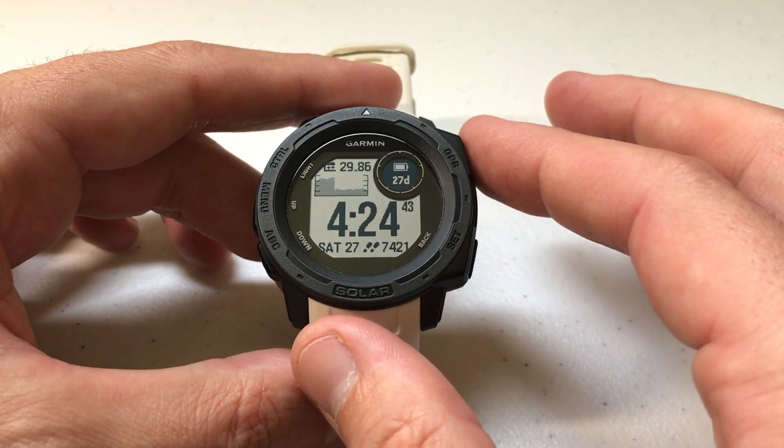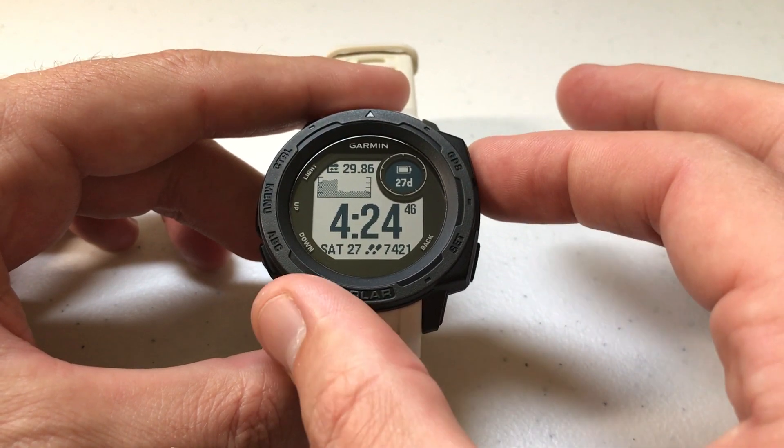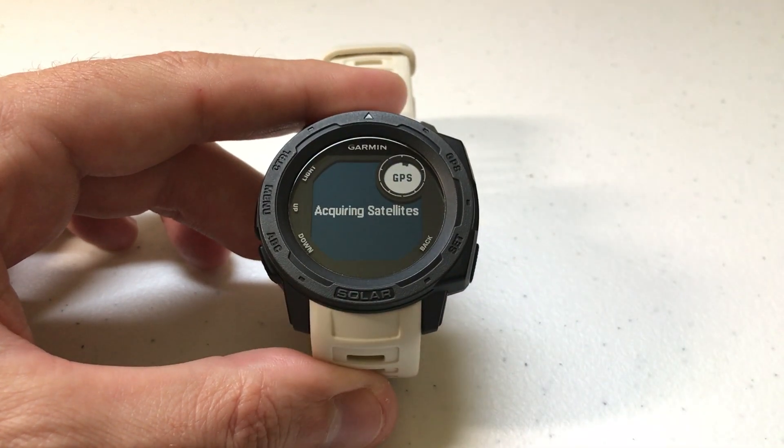All you're going to do is press and hold the right upper button — the GPS button — when you're at a location that you want to save.